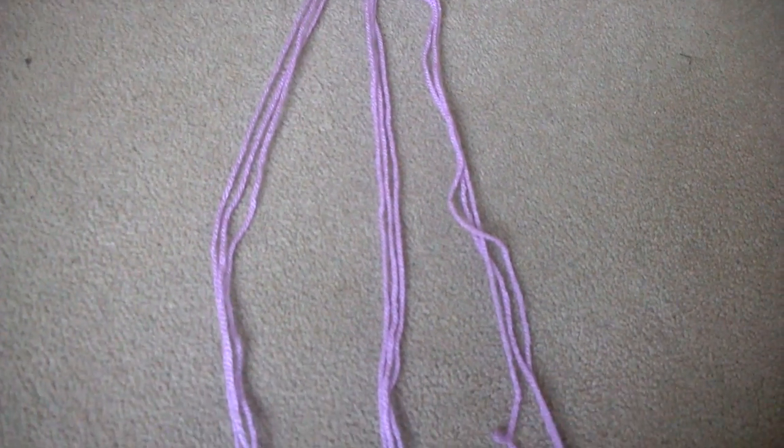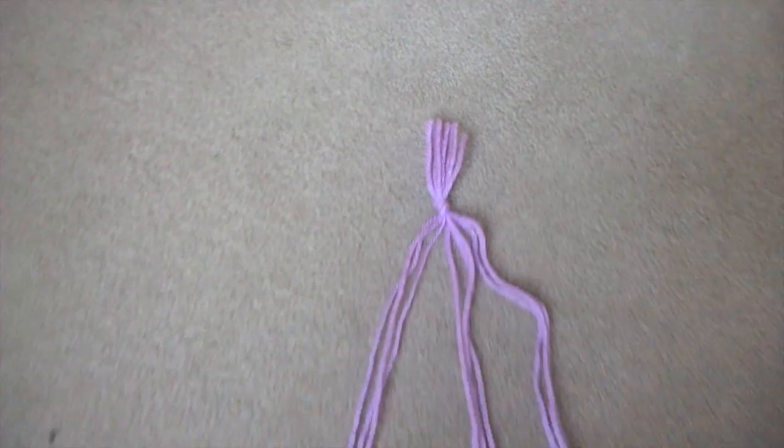So I'll make it thicker, because if you do one or two strands they'll just be wee thin measly things.